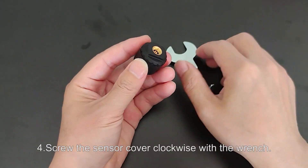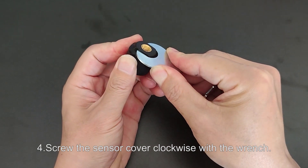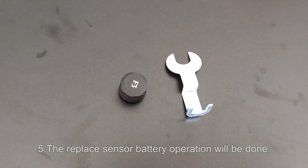Step 4: Screw the sensor cover clockwise with the wrench. Step 5: The sensor battery replacement operation is now complete.